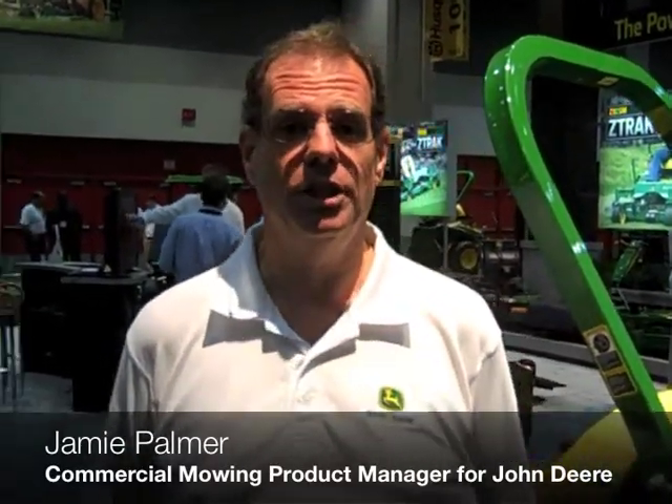Hi, I'm Jamie Palmer with John Deere. I'm a commercial and product manager. I want to tell you a little bit about our Z900 B, M, and R series line today.